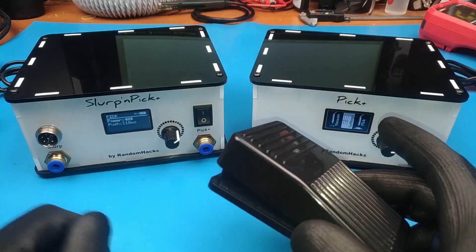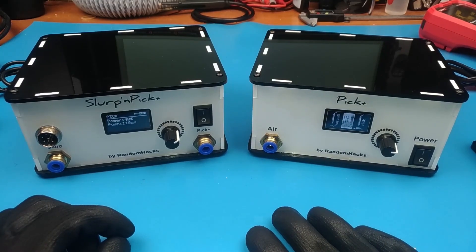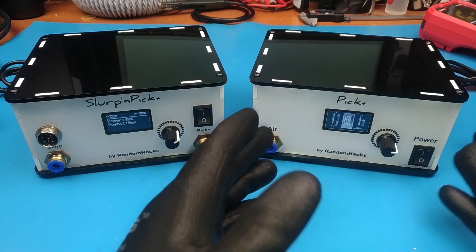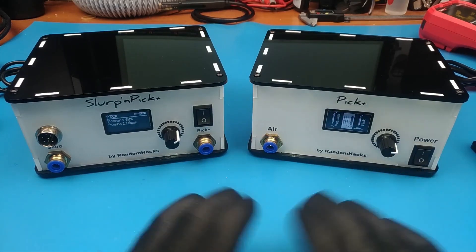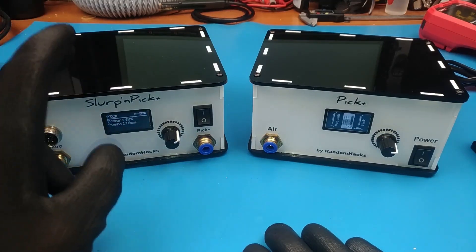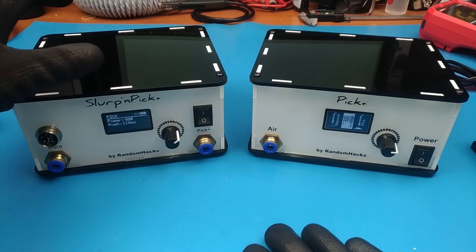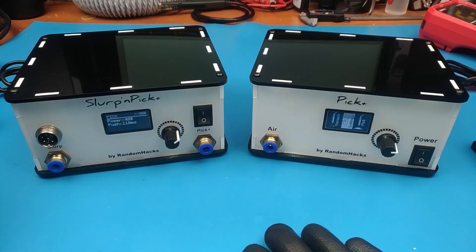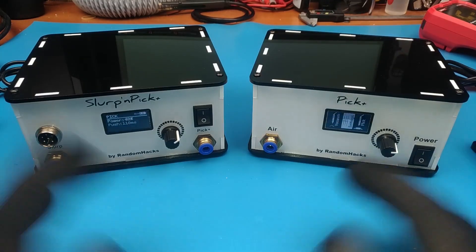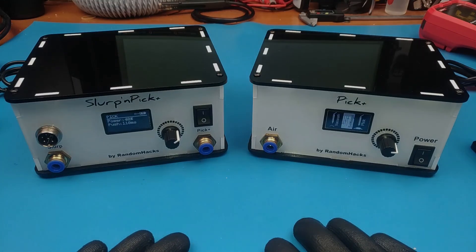It still has a wireless footswitch that you can buy, or wired. By removing all these components it got a lot cheaper and I was able to reduce the selling price. I also reduced the price for this one — I was able to buy some of the most expensive components like the pump and the valves in bulk, which reduced the price. I have both available in my store. If you are interested you can check them out in the description below. Have fun!